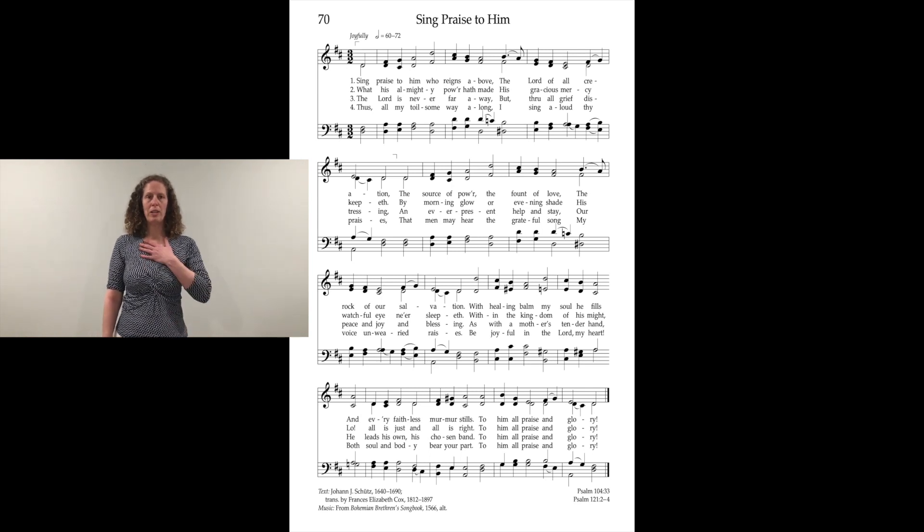So I'm going to do it in mirror image, so you just copy which hand I'm doing — use your right hand, I'm going to use my left. So the pattern for that is one, two, three. One, two — do that one more time.